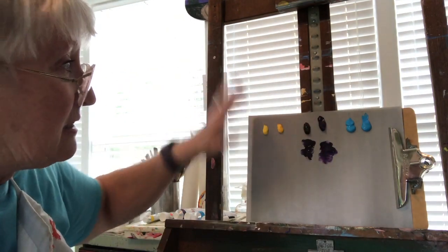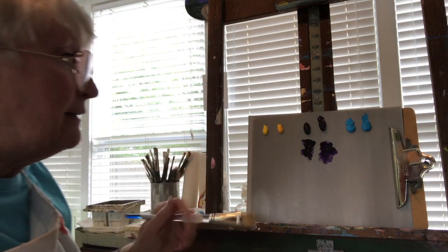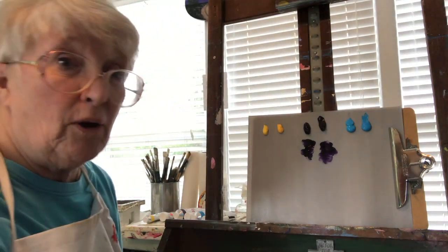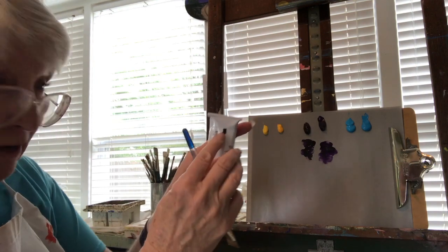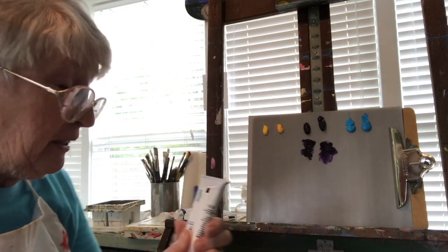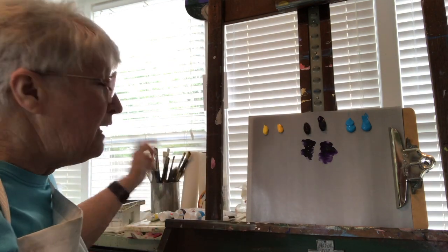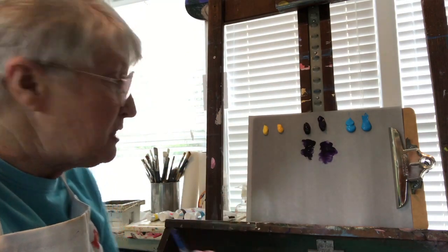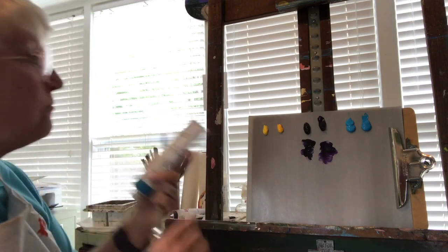That's what an artist should be using — something with some body to it, not a craft paint. Now on the back of the tube, there is either a filled-in black box or an open drawn box. The filled black box means it's opaque — you can't see through it. If it's just a drawn open box, that means it's transparent. These all have the black box — every one of them.